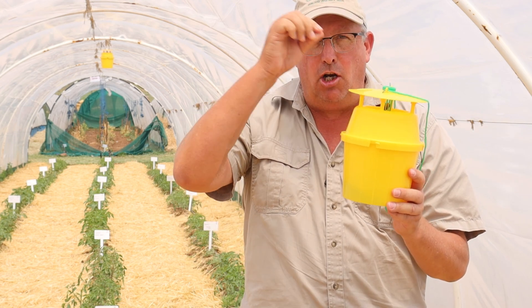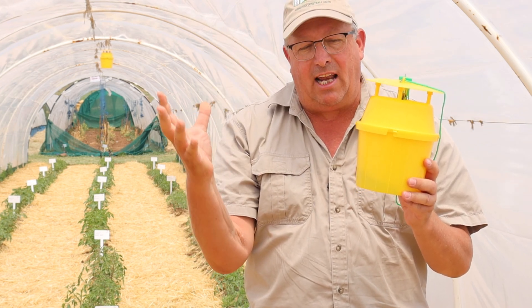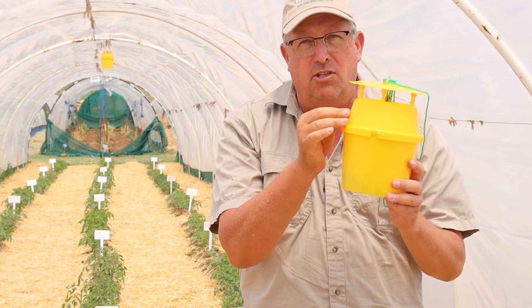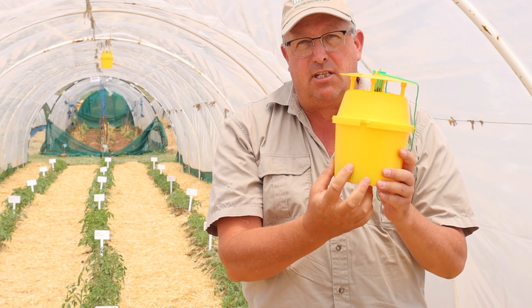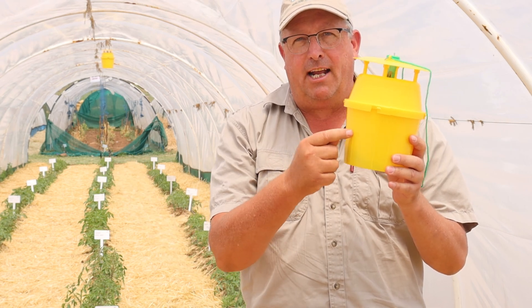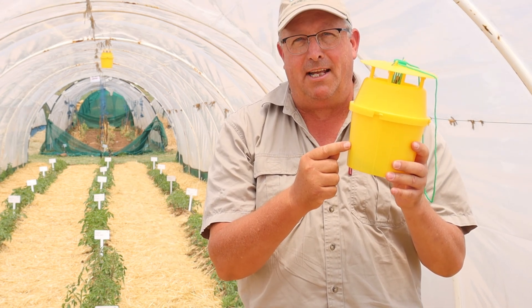If you touch the lure and then use your gloved hand to touch the outside of the container, you will be transferring the pheromone scent to the outside of this bucket. What's going to happen is the males are going to come and mate the outside of the bucket. You don't want that.